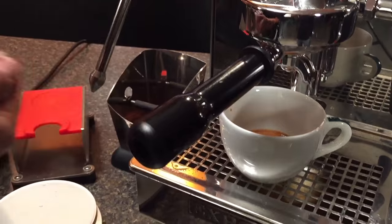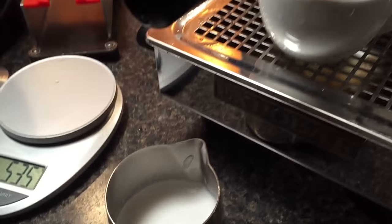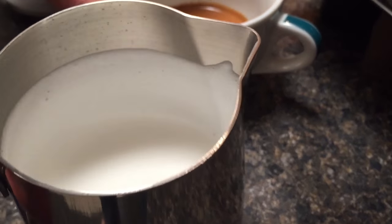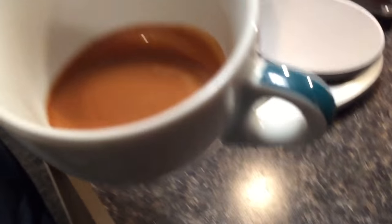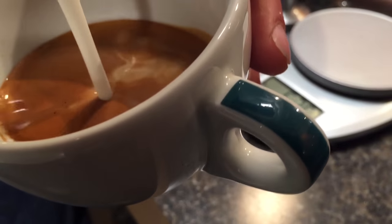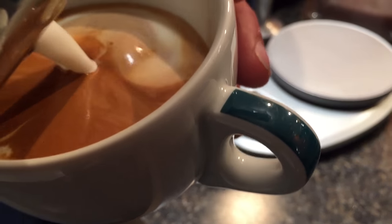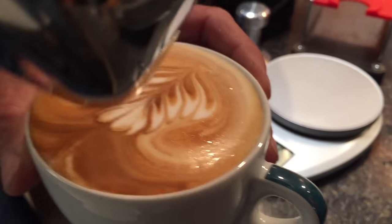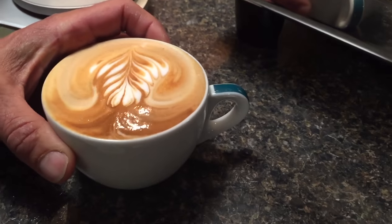Of course, wipe that wand. You notice it wasn't too much air, not too hot. You kind of want to get it so it looks a little bit like latex paint. Start low, go up high, bring it down low again, hold at the end — and you get yourself a little design.